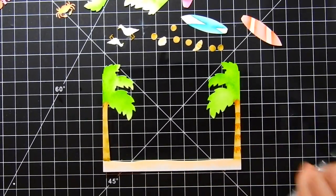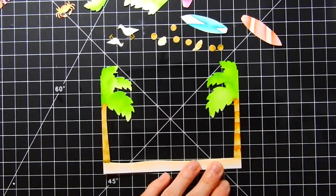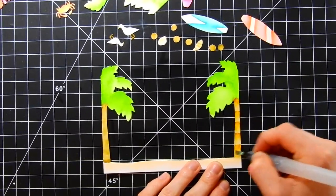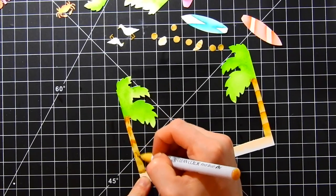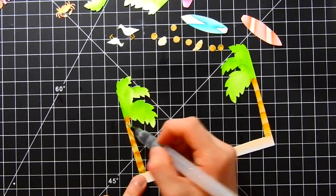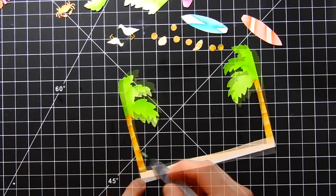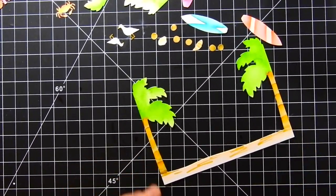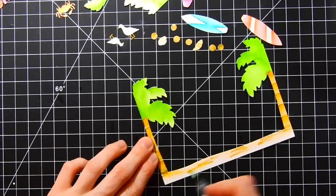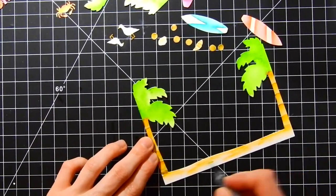Now it's time to add details to the dry frame. I'm taking another shade of brown and adding more texture to the palm tree trunks, blending it out with my water brush — but not too much, because I want the stripe texture to really stand out. I'm doing very random flicks to give it a more organic feel. For the sand, I'll add shading with a lighter brown, blend it out, and add more sand texture once it dries.